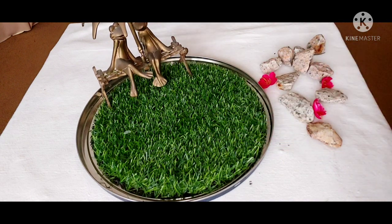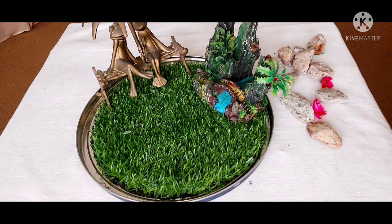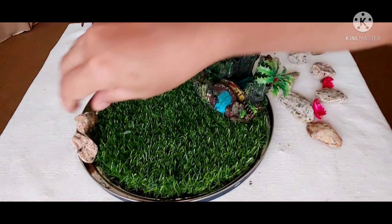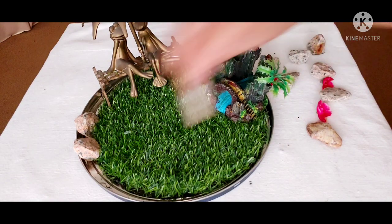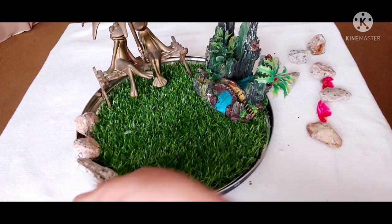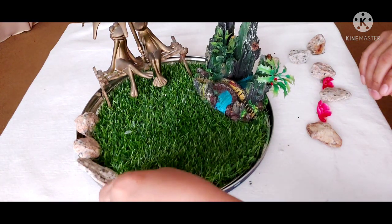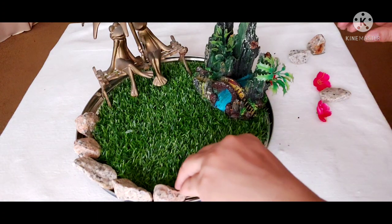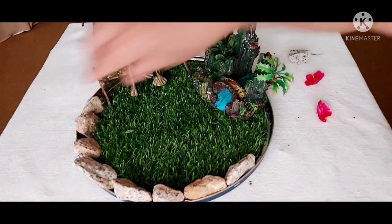And these two frogs with the umbrella — I bought them when I was in England. I found them so cute, so I bought them. And this one is from my old fish tank. I found them very cute actually. And all these stones, I got them down at the beach. I live nearby a beach, it's just across the road, and I'm glad I picked up a few of these stones. Now I'm making use of them.